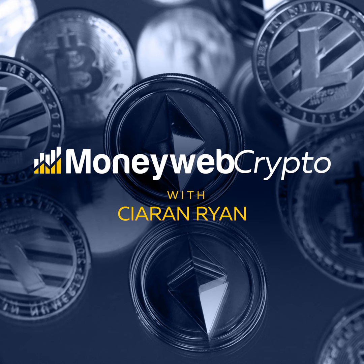Jesse joins us now to discuss this. Welcome, Jesse. It's good to have you on for the first time on the MoneyWeb Crypto podcast. A question a lot of South Africans might be asking: how can I use my surplus solar power to get into Bitcoin mining? And if so, where and how do I start?